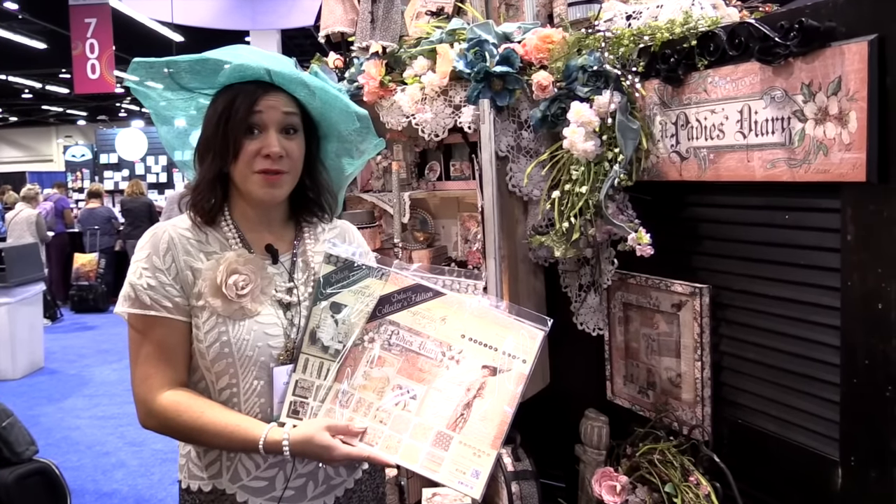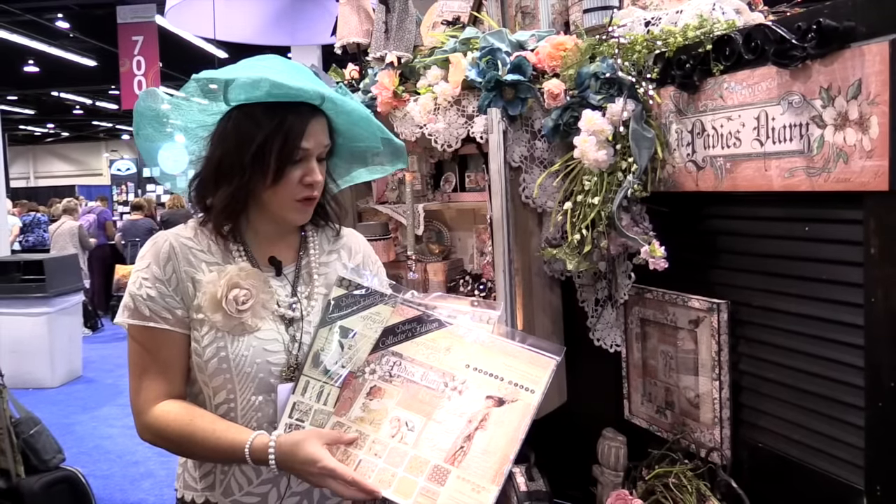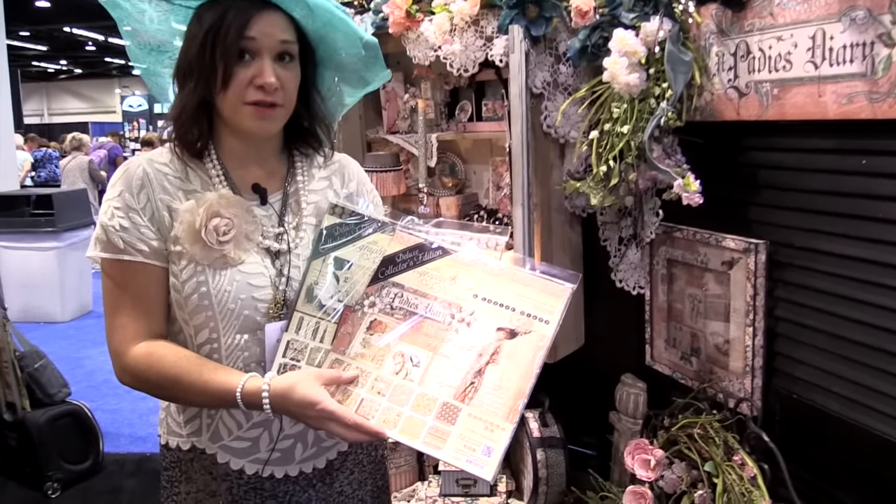Welcome to the Graphic 45 booth. I'm Shari Filamahala and I'm here with Scrapbook.com to show you about some of our new deluxe collector's editions.